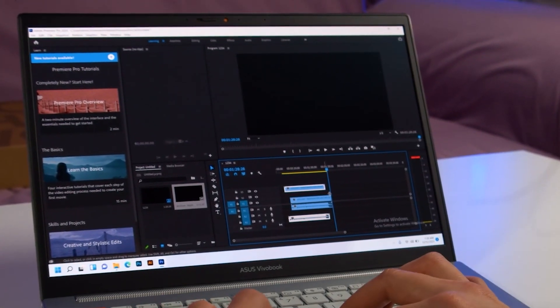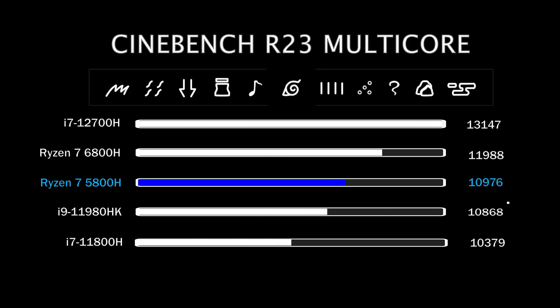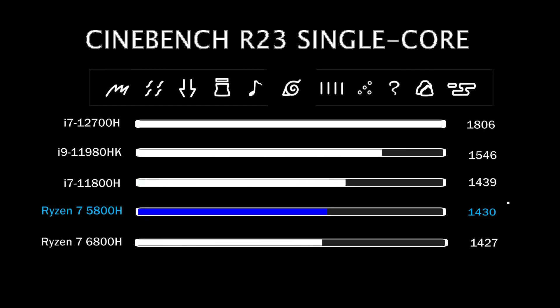Let's look at the Ryzen 7 5800H and see how it performs in real-world applications, starting with Cinebench R23 Multi-Core. The top performer from the previous year has dropped to the mid-tier. However, it still has a lot of potential due to its 8-core design, which greatly enhances its multi-core performance. Even after being crushed by an i7-12700H, it still manages to outperform an Intel i9-11980HK and is only a few steps behind its newer version, the 6800H. In the single-threaded workload, Intel has a slam dunk win — outperforming everything by a significant margin, being 26% faster than the 5800H. So this round goes to Intel.